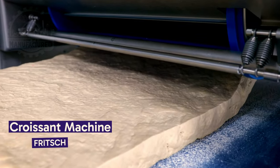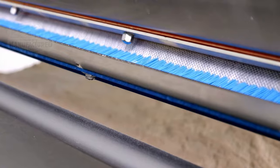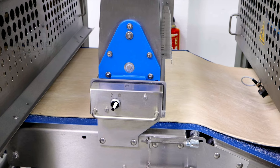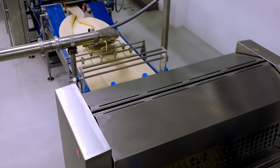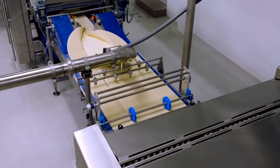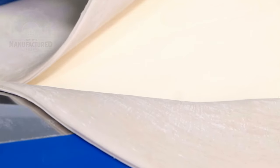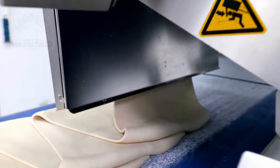I can never get sick of a good croissant, and this machine can make a seemingly endless supply of them. The dough is moved between rollers to make it the correct thickness, then folded on top of itself. The dough is layered in a zigzag pattern to give the distinctive fluffy layered texture.